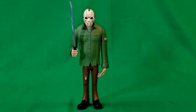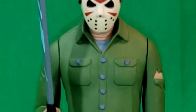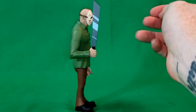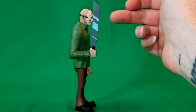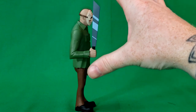Here we have the Toonie Terrors, Friday the 13th, Jason Voorhees from NECA. As you can see, just like the Freddy Krueger figure, he's done in the same style as the old Scooby-Doo cartoons — very zombie-esque. And just like with the Freddy Krueger figure, let's take a minute to appreciate the paint application on his machete, where they made it look kind of reflective.